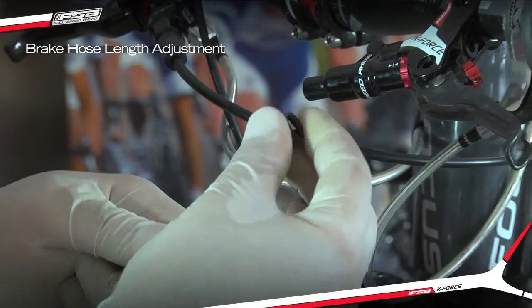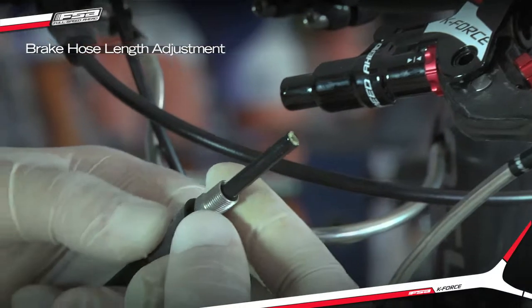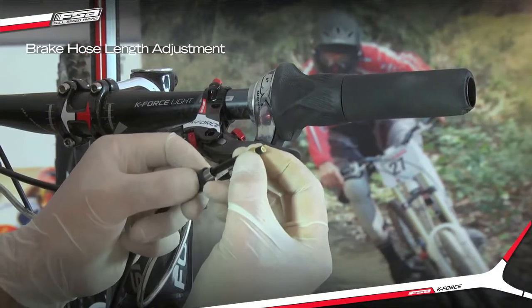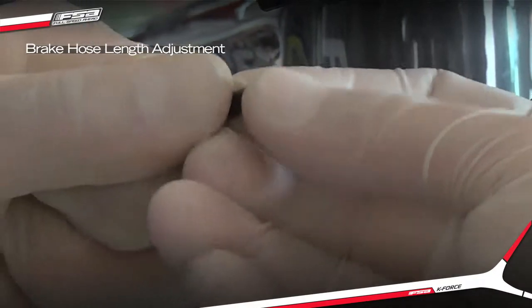Slide the new compression fitting onto the hose. Firmly push the new hose barb into the hose, ensuring that it is pushed all the way in.